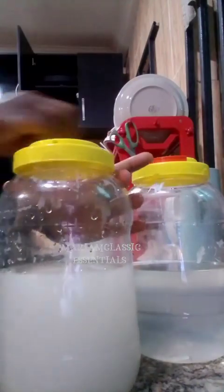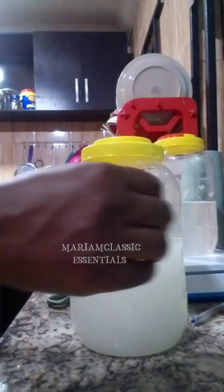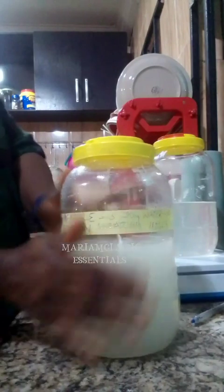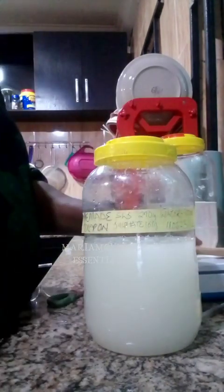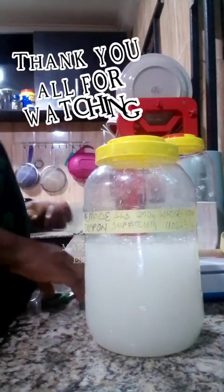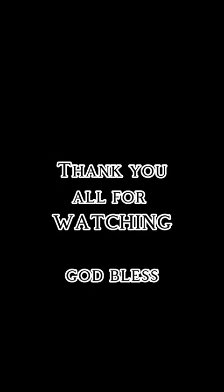I was very happy with this. You can see the first one I made is a little bit more runny than this, but by the time I went to check two days later, I noticed it was as transparent as the other one. I understand this is what the Indians call SLES liquid. I'm just happy that I could make it. This is the production of my own SLES — I'll call it homemade Texapon. Thank you all for watching. God bless. Bye.